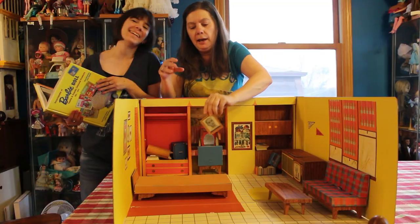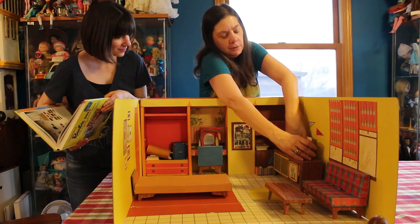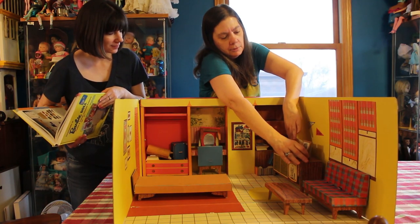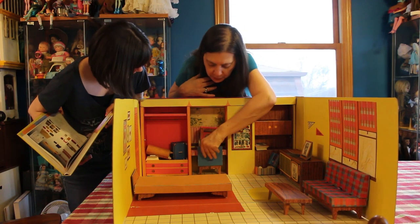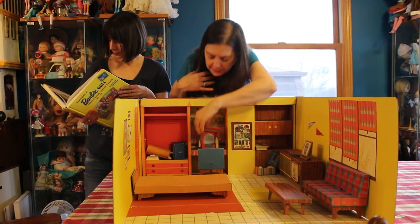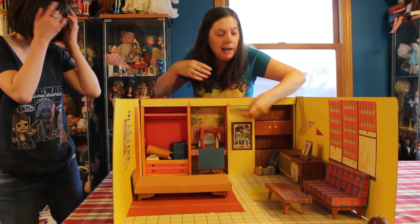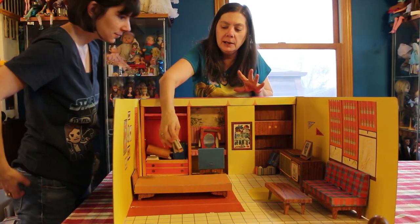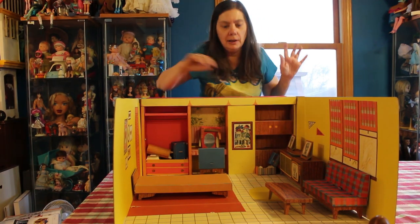We have a picture of Ken — our beloved. We'll put the hi-fi up. Actually I have two pictures of Ken because somehow they had two pictures, so we really love our Ken.